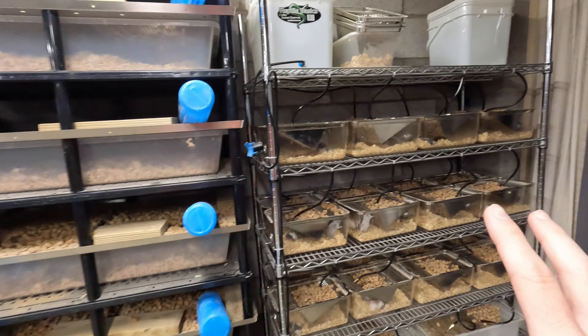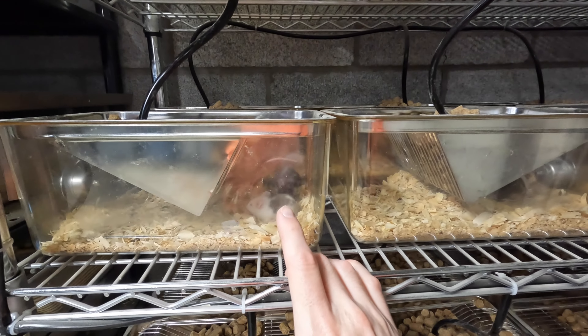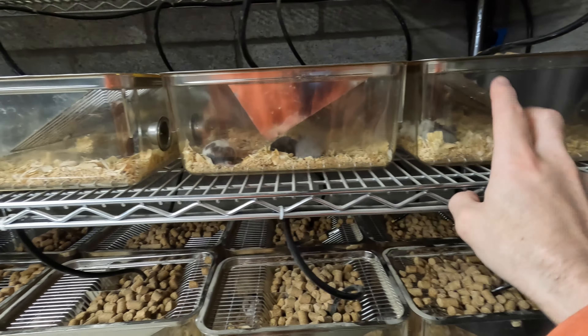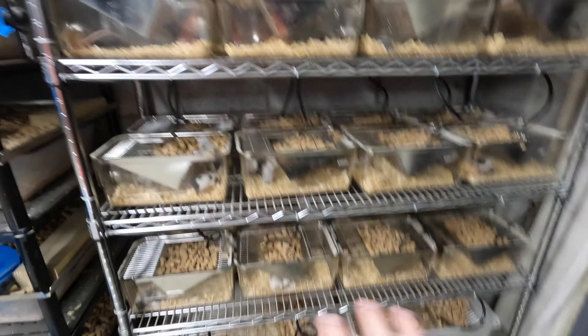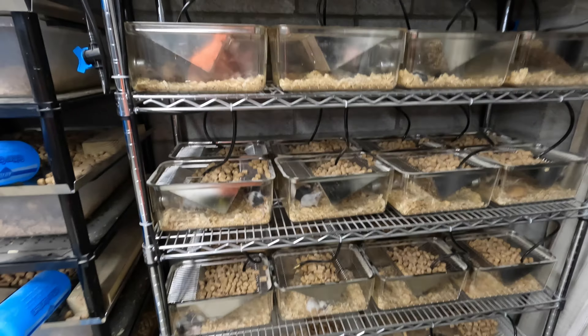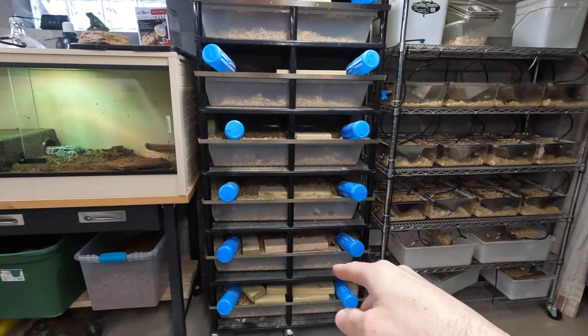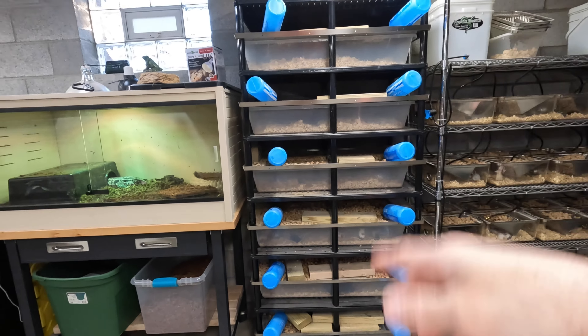Instead of pulling moms out and putting them over here, these are going to be permanent breeding groups — this male and two females stay here, this male and two females stay here, and so on. That way I can see who's working and who's not. When they're weaned I'll pull the young out and use the tubs as feeder bins.